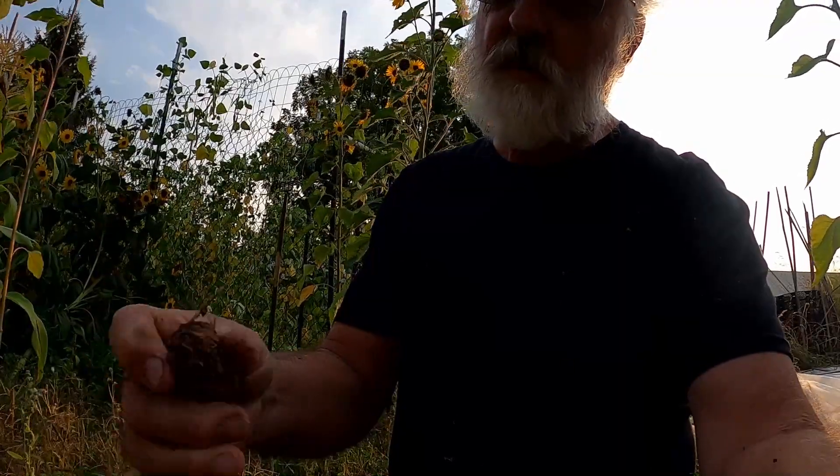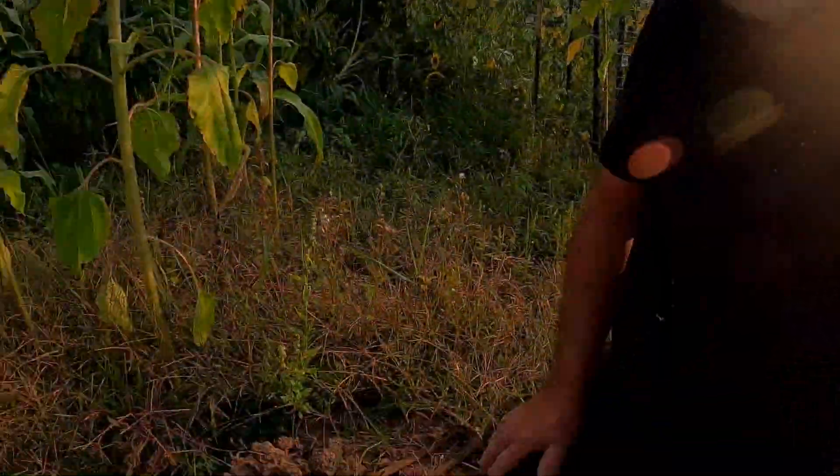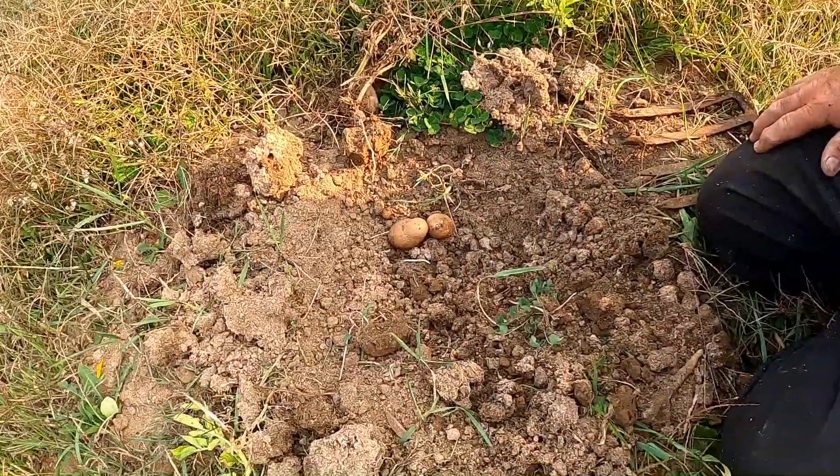And that has sawdust all around it. That's hard for a potato to grow in, and it's even harder to dig them out. So, better luck next year. That's my whole crop.